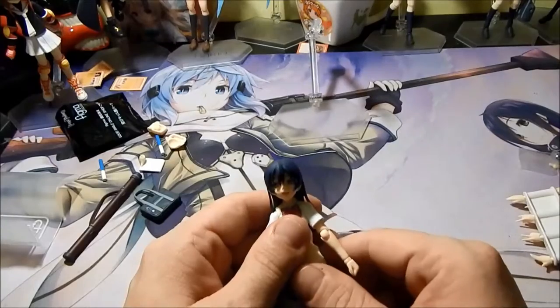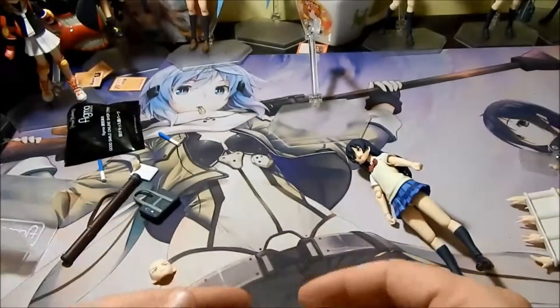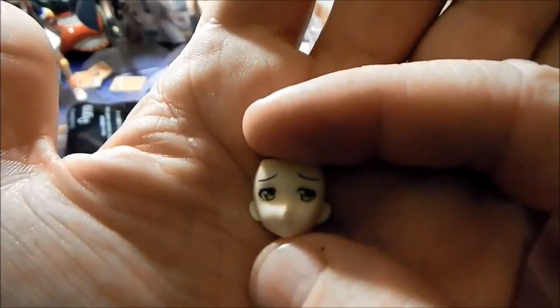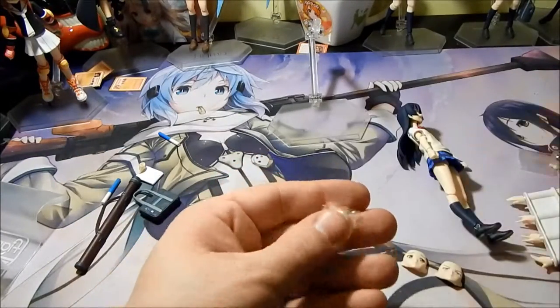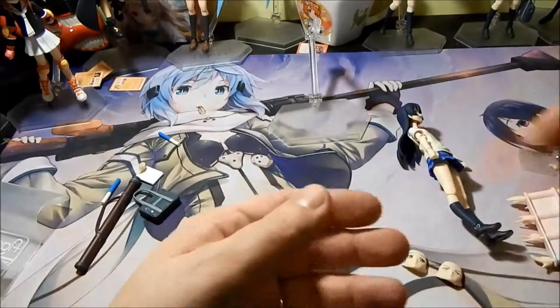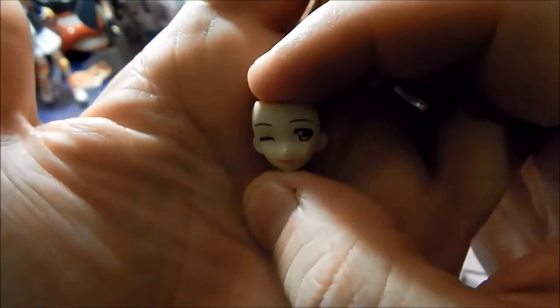Now, along with that, she does come with three faces. She has her standard smiling expression, an embarrassed expression, and an angry expression. And if you pre-ordered from the Good Smile website, you got a fourth face — her blowing kiss expression, which is this one right here.